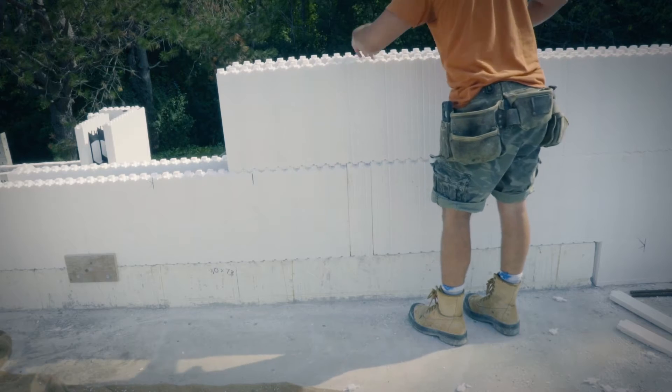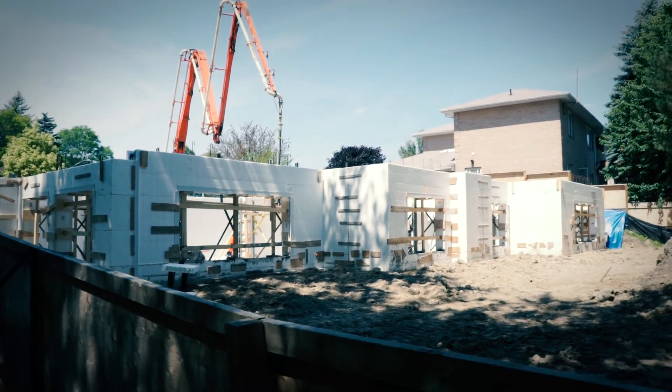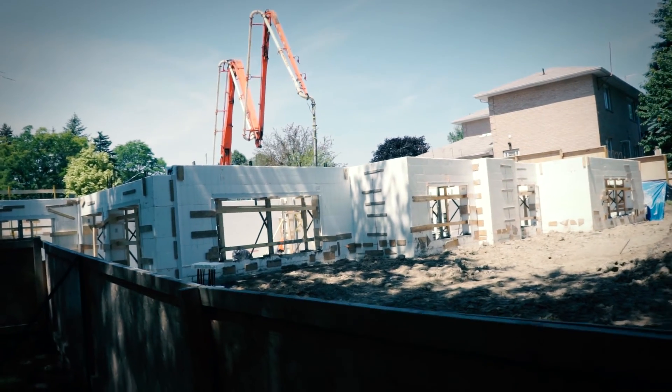Install following courses of block by continuing to overlap the courses so that all joints are locked both above and below by overlapping blocks.